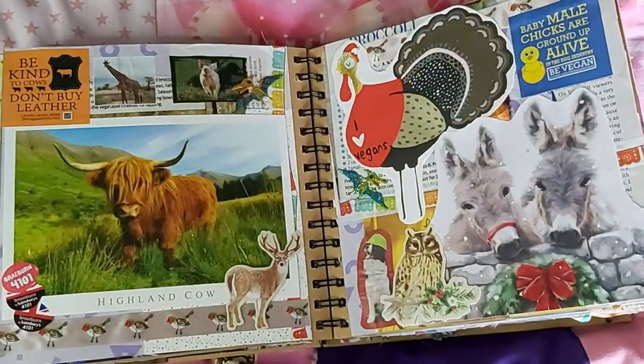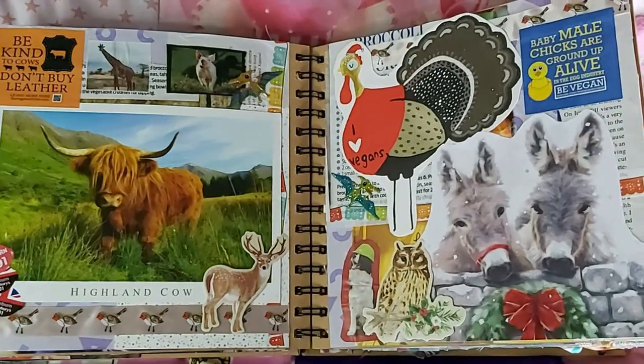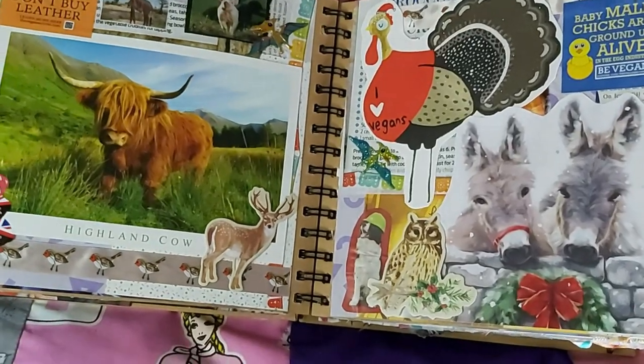We've got some apple stickers and a postcard of a cow my sister gave me years ago — I can't even remember where from or why, I've just kept it because I love cows and I love my sister, and I thought it would be cute to put in my scrapbook.